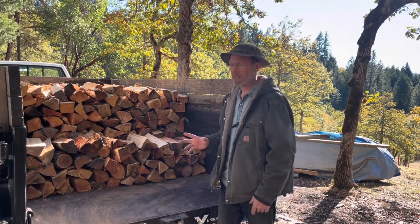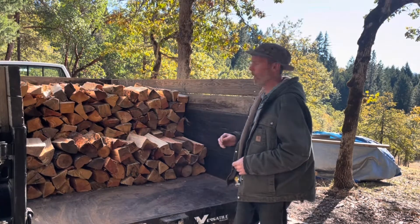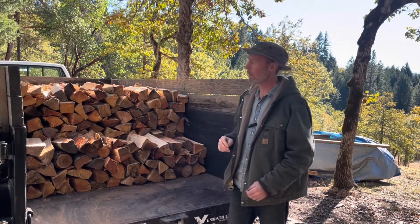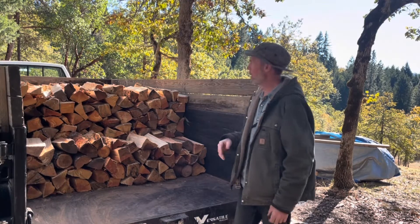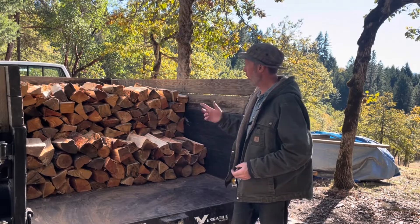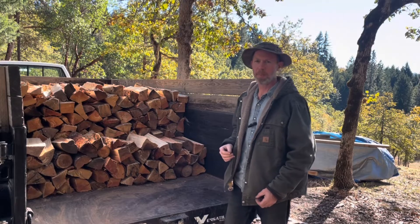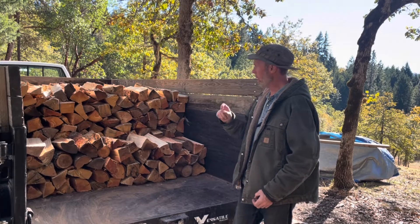A stacked cord is 128 cubic feet. A loosely thrown cord is around 180 cubic feet — what I came out with was 183 cubic feet. That can vary a little bit depending on who's throwing and who's stacking. A cord of wood is not always exact because one person stacking it can come out different than another person stacking. There'll be a little bit of variation.